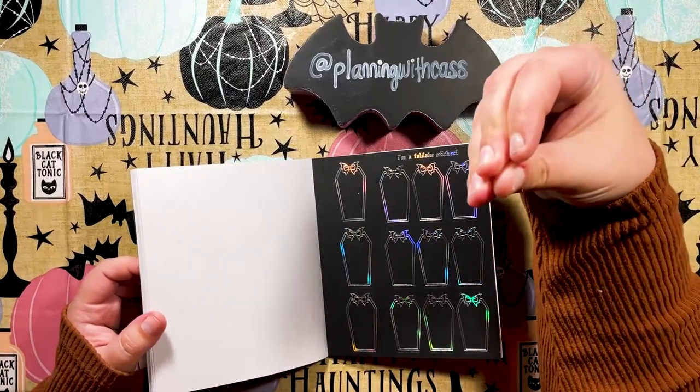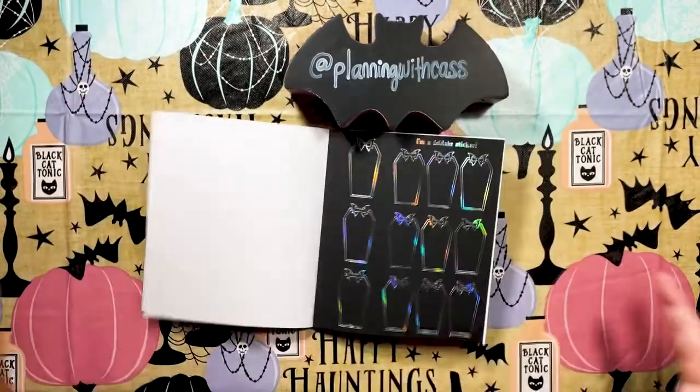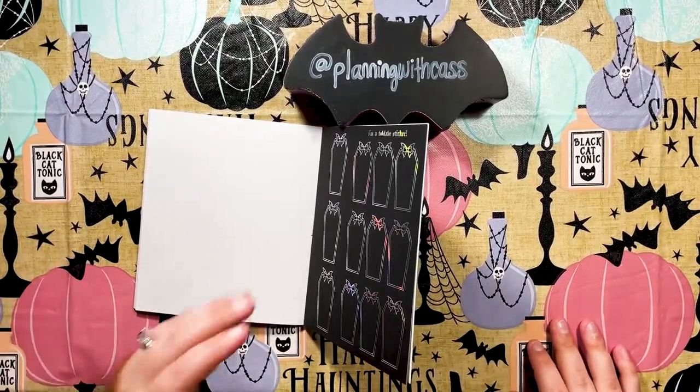Foldable coffin stickers with bat bows on the top — I quit. That's it, I quit.